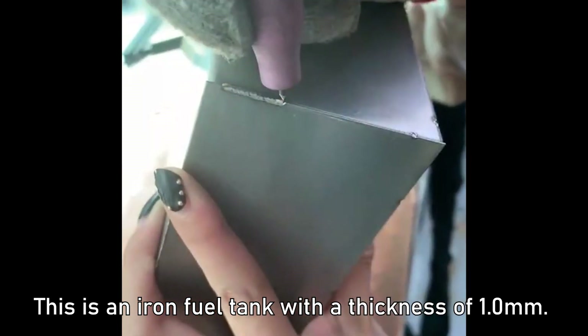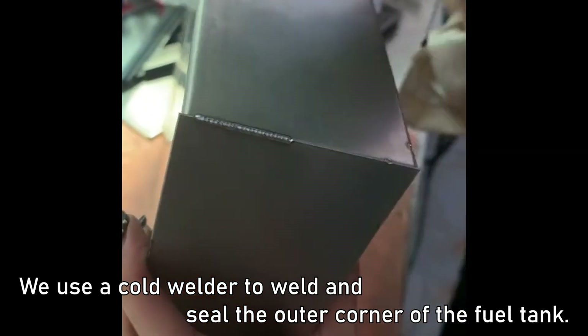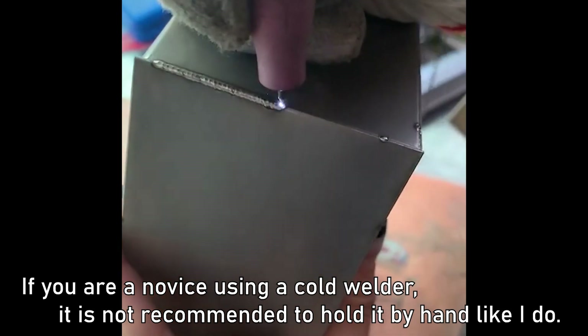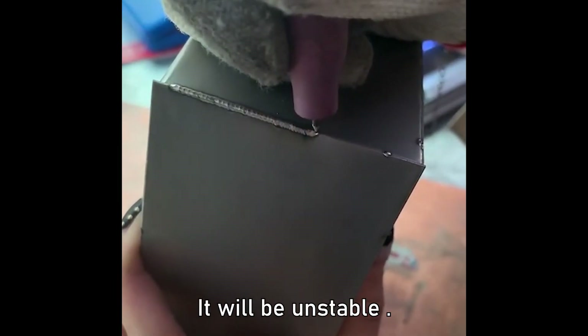This is an iron fuel tank with a thickness of 1.0 mm. We use a cold welder to weld and seal the outer corner of the fuel tank. The pulse current is 12. If you are a novice using a cold welder, it is not recommended to hold it by hand like I do — it will be unstable.